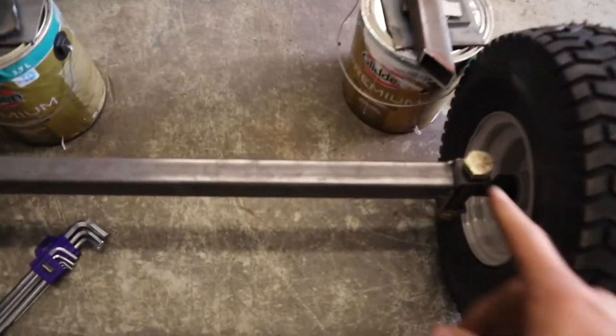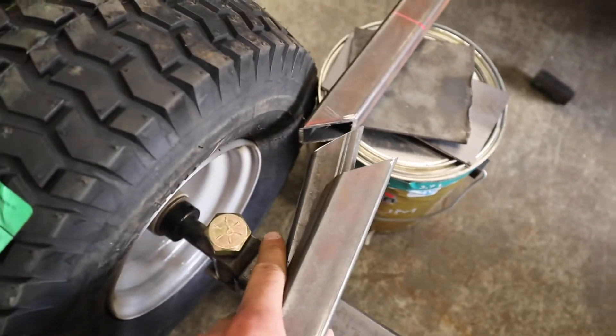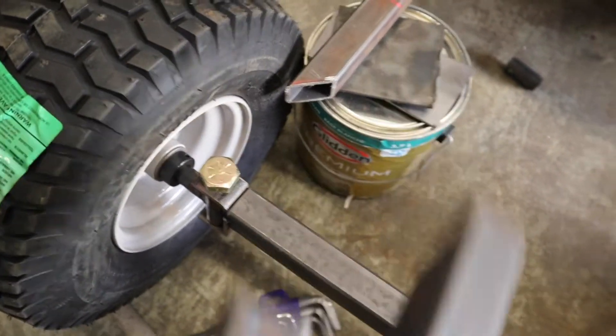We built a front cross member to get these front wheels held together at the same width as the rear wheels. What we did was cut these pieces so that the frame can basically come in and give the wheels some space to be able to turn. Obviously these are going to be a little bit farther forward.